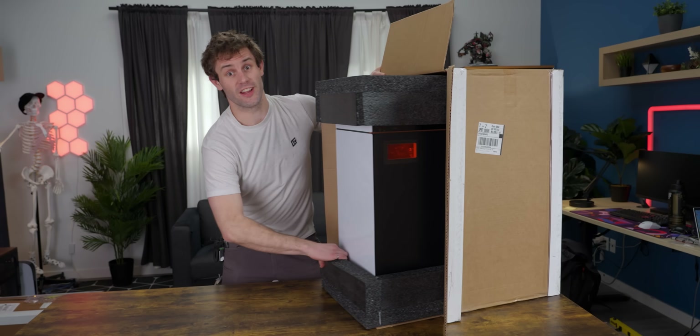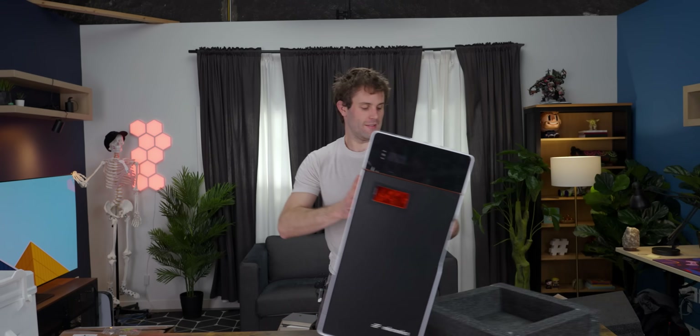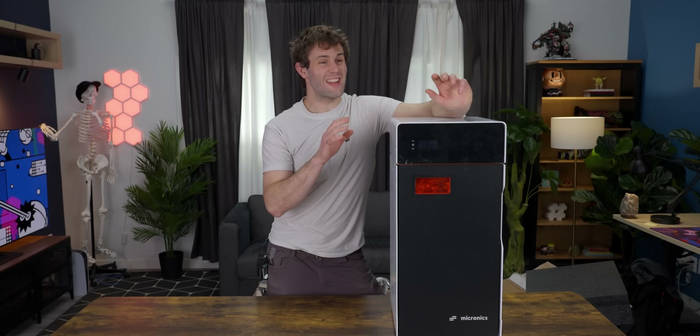This is a printer I've been looking forward to since I saw it the first time. It's a pre-production Micronix SLS printer. Unlike most of the other printers we've looked at, this is a laser printer that can print out of nylon and get you almost production-ready parts without any supports and with almost any geometry you could think of, which is amazing.